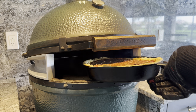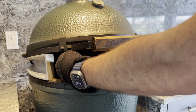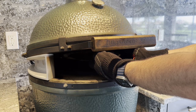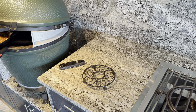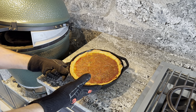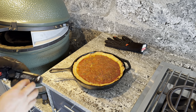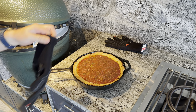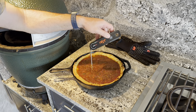After about 15 minutes, you're going to want to rotate to make sure it cooks evenly. After about 30 to 45 minutes, depending on the temperature of your grill, you're going to check the internal temperature of the sausage to make sure it got to at least 165 degrees.